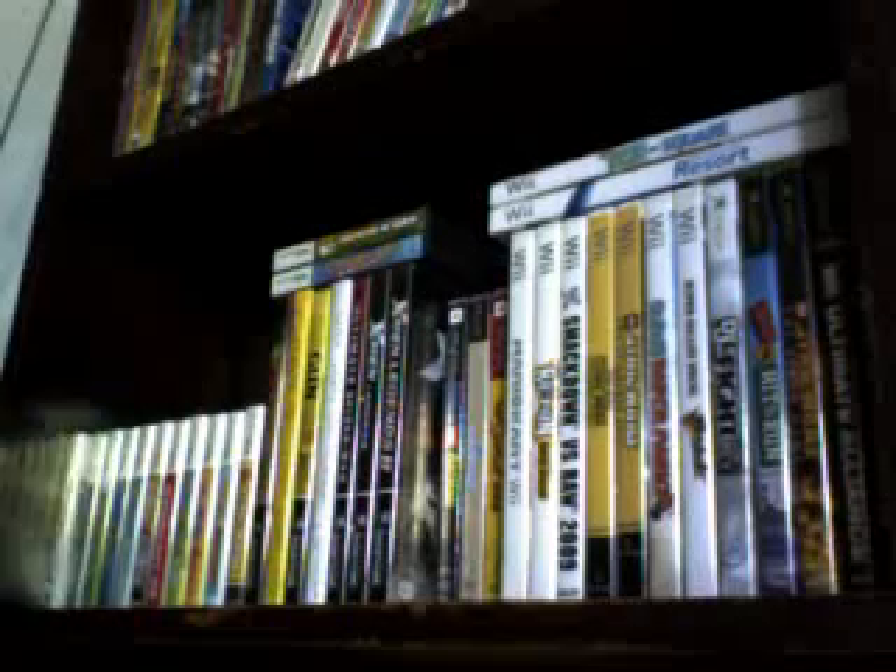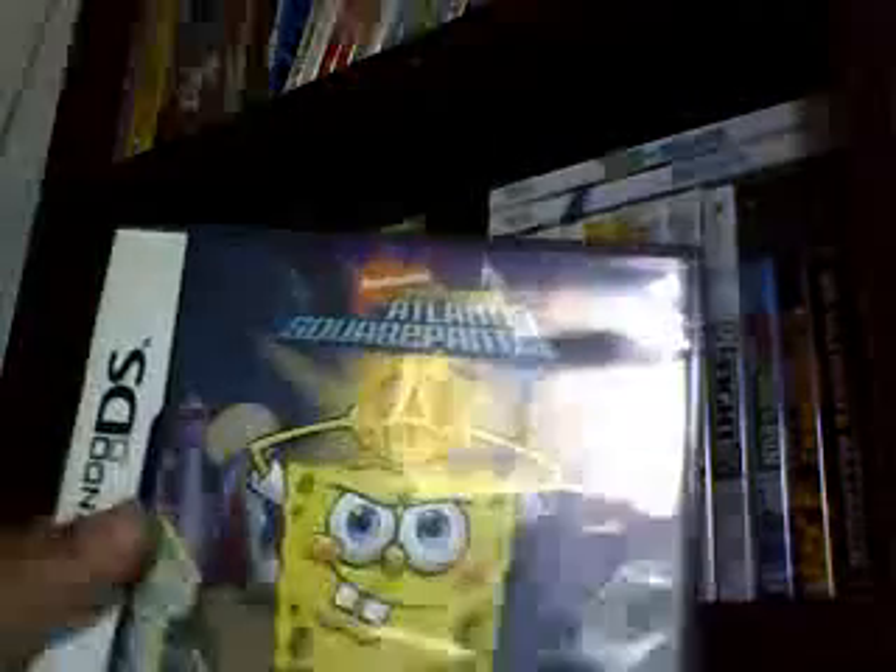Okay. This is the second section. This is my Atlantic Square Panthers game. This is the first game I got when I first got it. Pretty cool. I saw the game. Okay, the next game — Brave Man Raving Rabbits 2. This is pretty tight. It has a bunch of video games in it. I like this game.